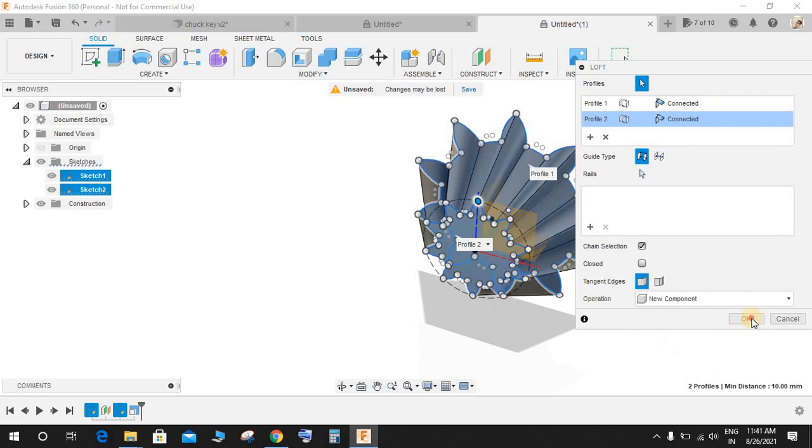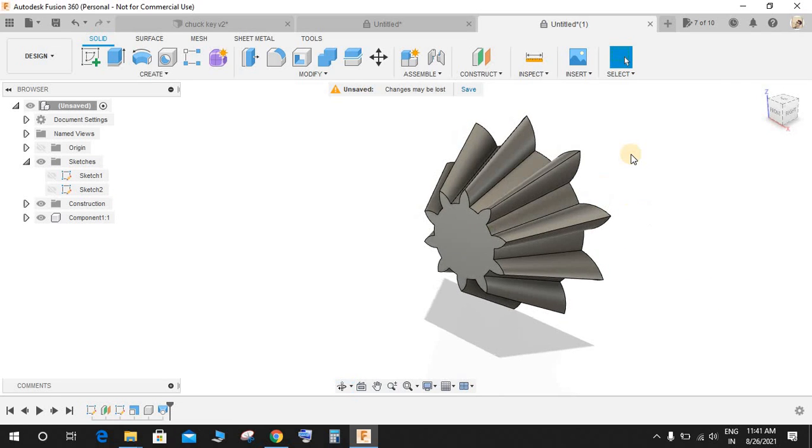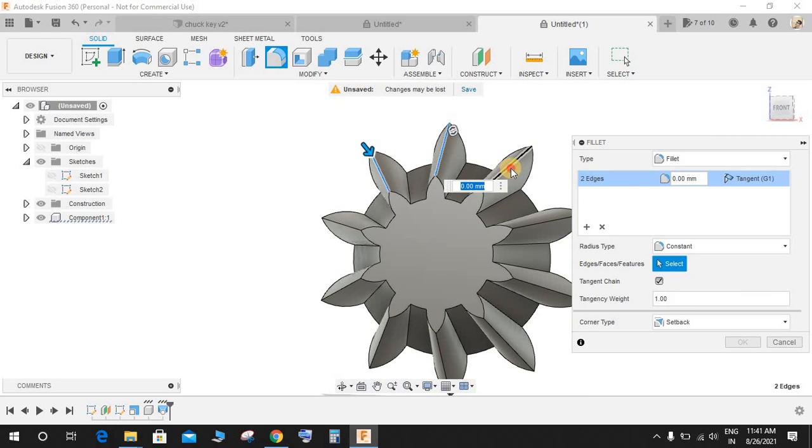Now go to Create, go to Loft. Select this profile and this profile. This is going to be a new component — press OK. Now press Fillet and select all these edges to make a smooth radius.